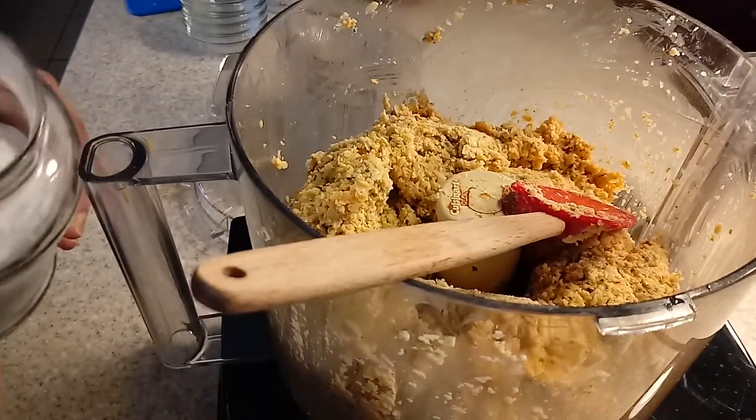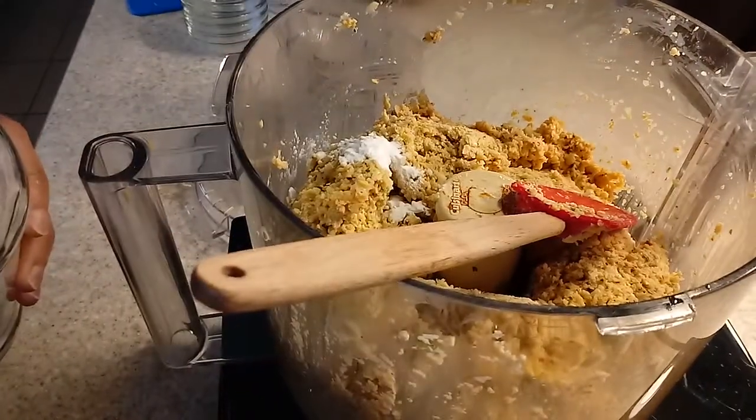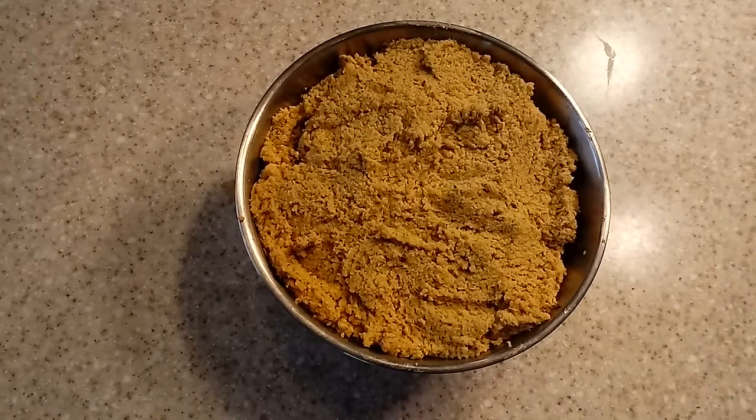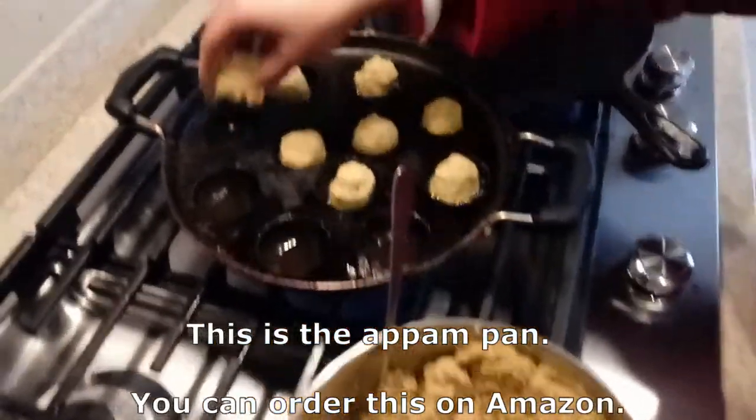I put all the ingredients — after soaking the chickpeas overnight — into the food processor. I forgot to add half a teaspoon of baking soda. This is how the batter looks like. I'm using the appam pan to make these falafel.